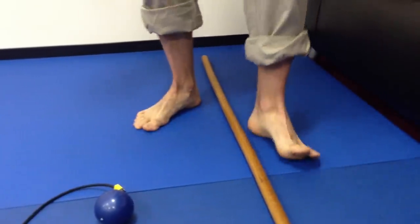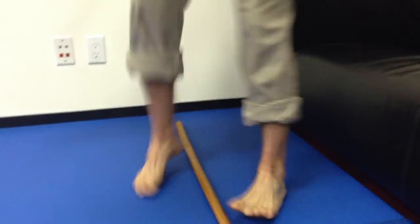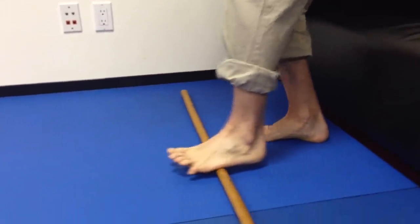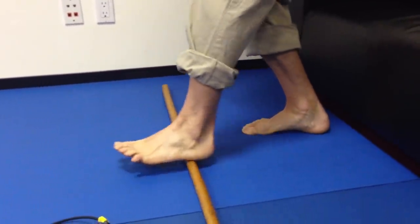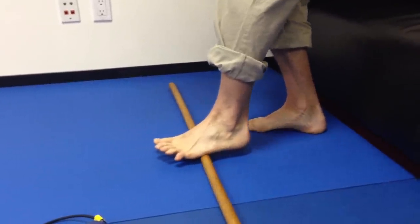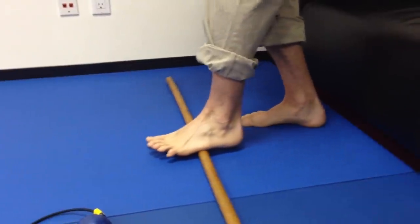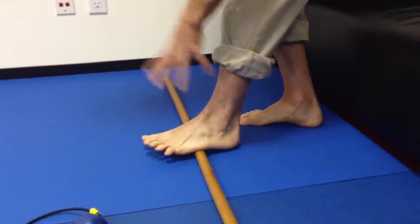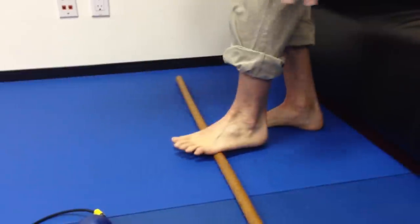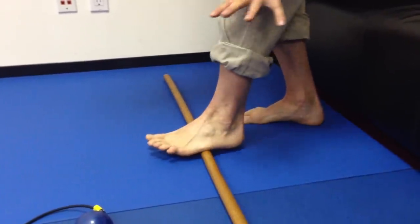Now we're going to go to the transverse arch, this portion right here. This is where you'll get a lot of pain if you have plantar fasciitis. Just roll the middle. What you want to focus on is that smooth sliding compression of that tissue — you're changing the tissue density, flushing toxic waste, and refreshing it. This one may hurt a lot, so you're going to have to back off on that one.